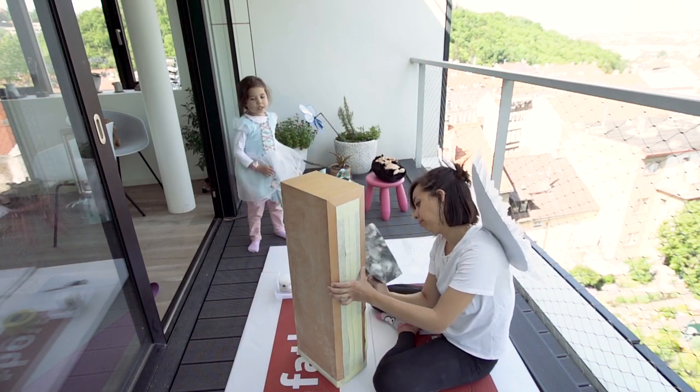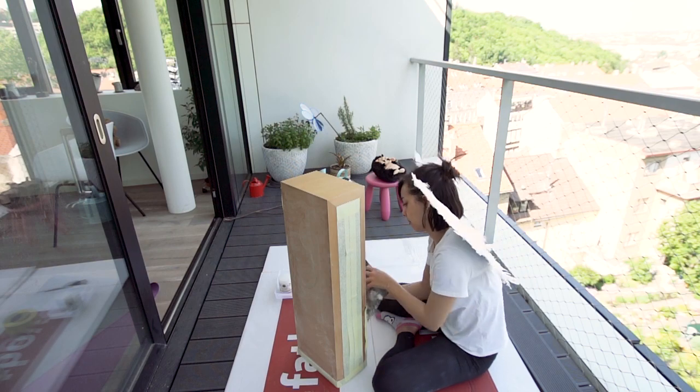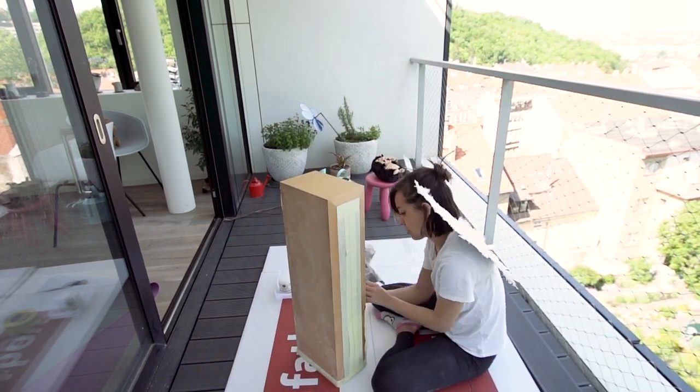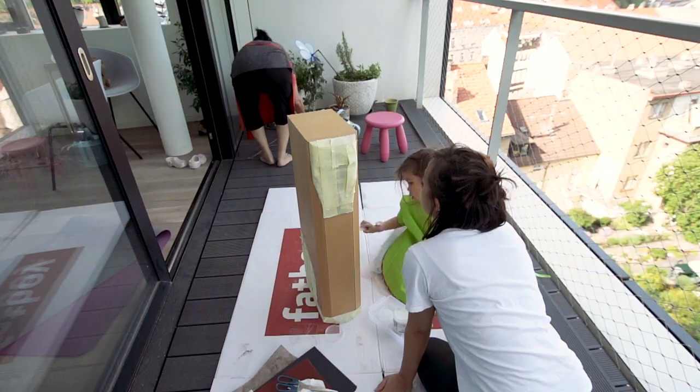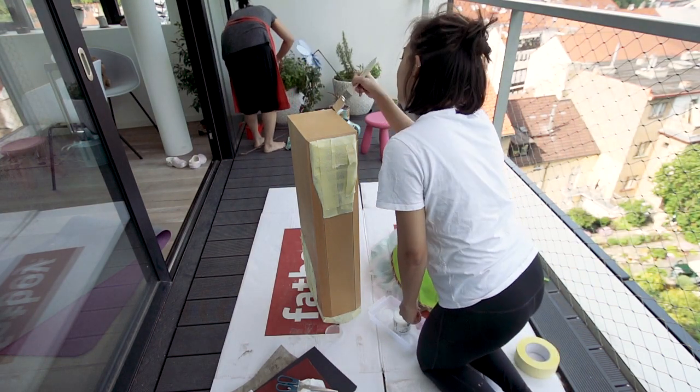Angel wings are not mandatory for this. Then we painted the primer on which had a blocker in it for any old varnish.